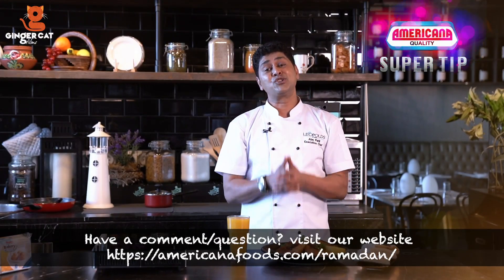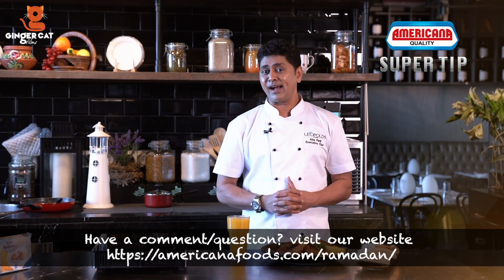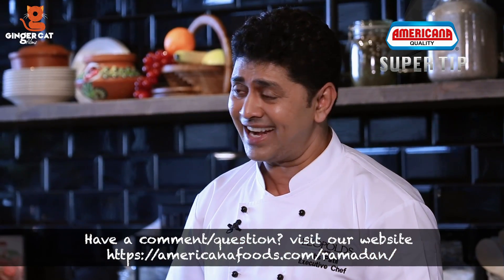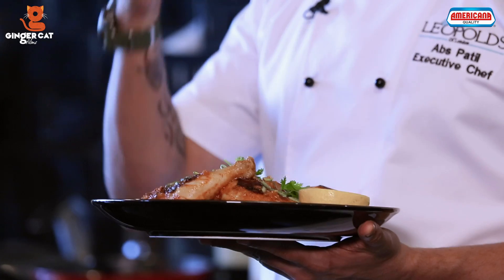Time for Americana Super Tip. If you don't have Harissa Paste, what is the replacement for it? You can use normal Chilli Paste and it's still going to taste the same. I hope you enjoyed this Tunisian Harissa Chicken recipe.